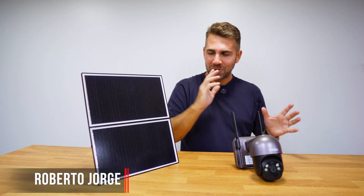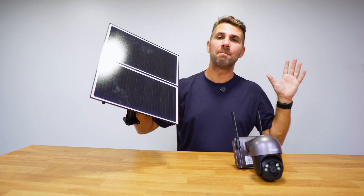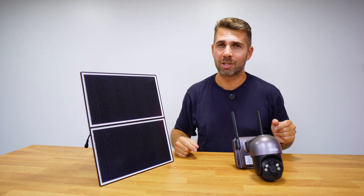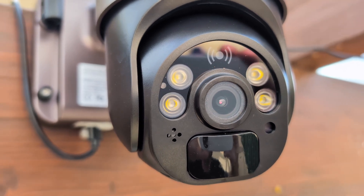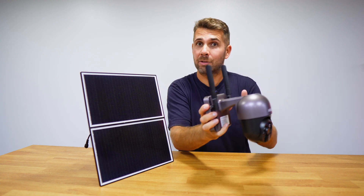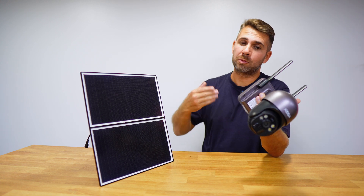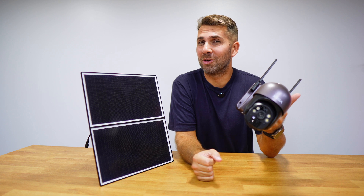Welcome back to another video. Today we've got a huge solar panel — this is officially the biggest solar panel we've seen on the channel for camera devices. This camera has two interesting points: it doesn't need a direct connection to electricity because it has an internal battery, and it doesn't require Wi-Fi because it communicates via a SIM card over 4G or 3G LTE. Let's take a look.